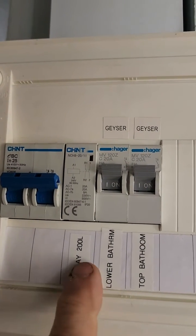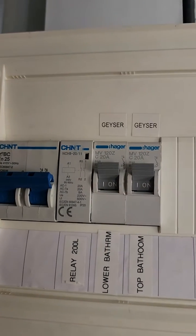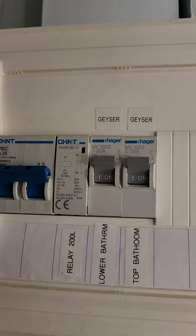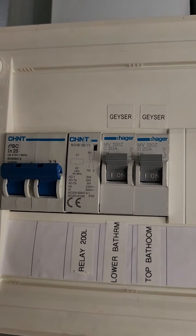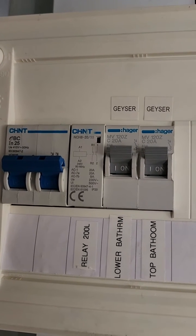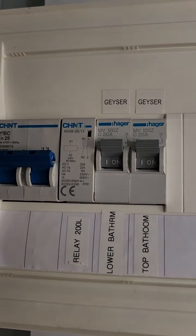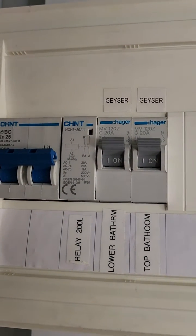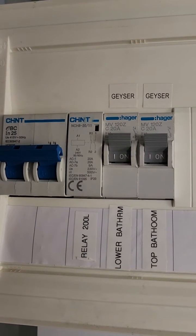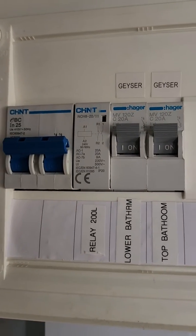This 200 litre geyser is a reservoir geyser — it feeds the cold input of the main geyser. Any excess solar that meets the smart load parameters gets converted into heat in this reservoir. Sometimes the main geyser never needs to switch on at all because it might receive 60 degree water and it's set to 50. On cloudy days the reservoir might only reach 30 or 40 degrees — whatever solar there is gets put into heat. You then put that variable-temperature water through your main geyser which is not variable, and that's how you save on energy.